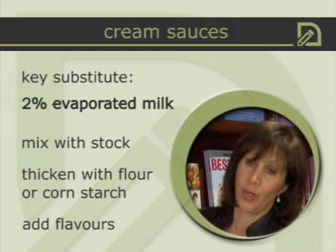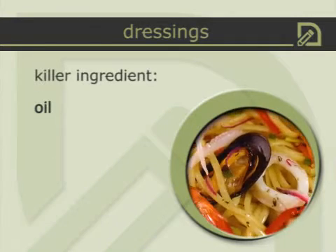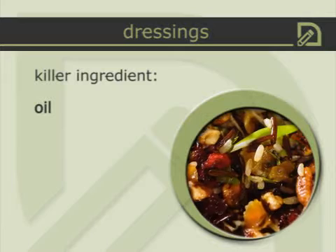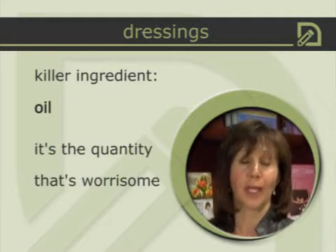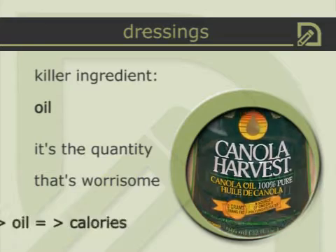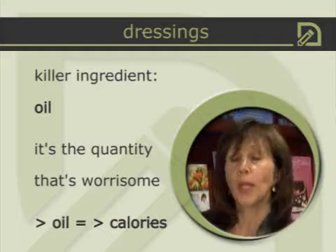When we talk about dressings on salads, pastas, or rice dishes, they tend to be really high in calories because of the amount of oil used. Even if you use a heart-healthy oil like canola or olive oil, oil is still extremely high in calories. So it may be great for your heart, but it's not so great for your hips.